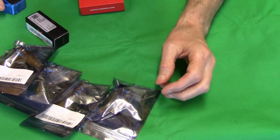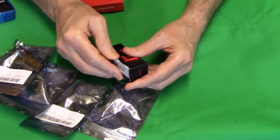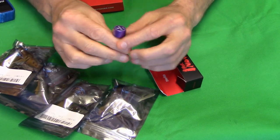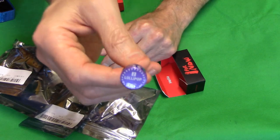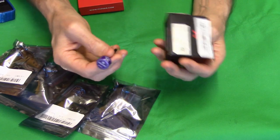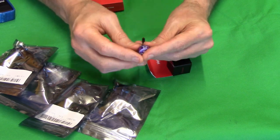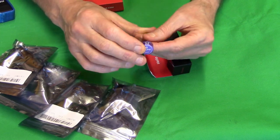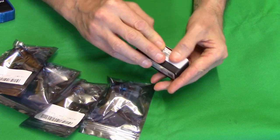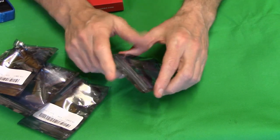For the FPV antenna I'll be using another Foxeer Lollipop version two. You get two of these in a box for about 15 quid, which is great value, and they're really good antennas - same as the first lollipops that came out. I'll be putting that on and I have a spare one since you get two in a box.